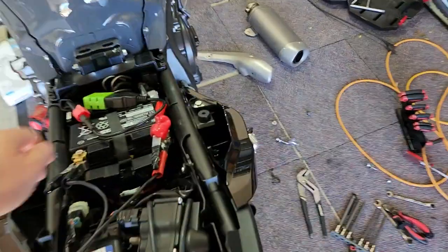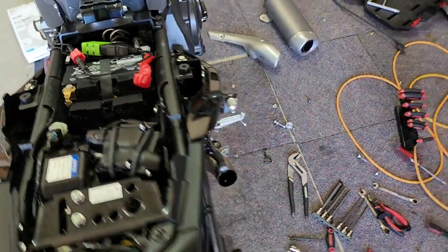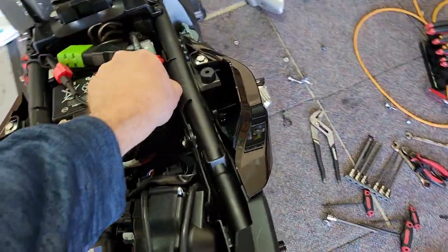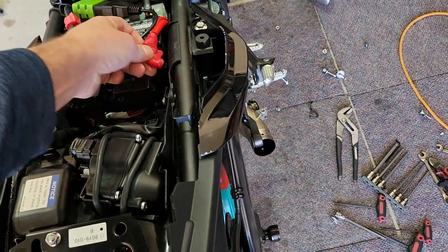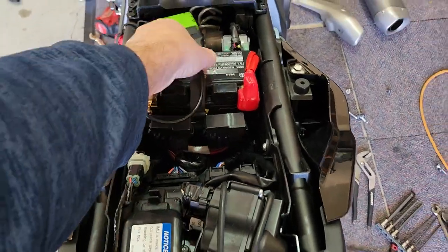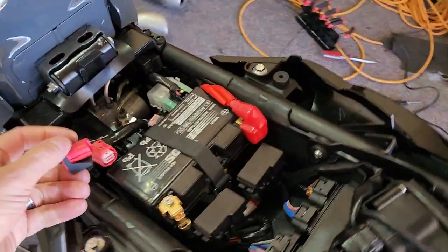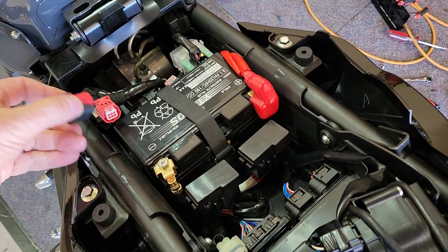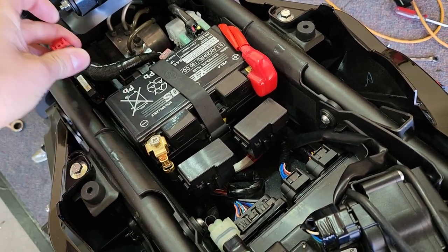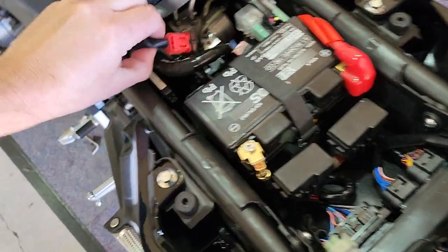All right, my battery's topped off, so we can go ahead and remove that. I didn't make a video of removing the ECU but I'm going to show you how you do it. We don't need this plug anymore, so let's get that out of the way. Put this plug back in, cap that off, tuck it down in there where it came from.